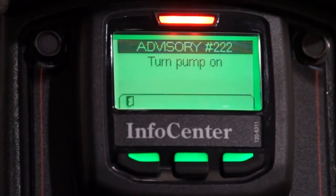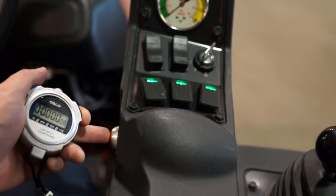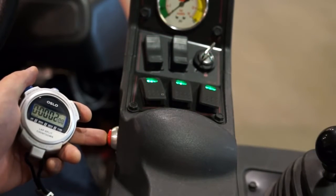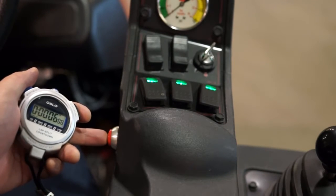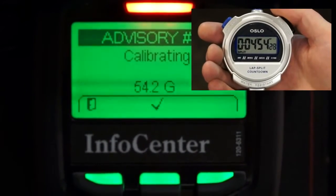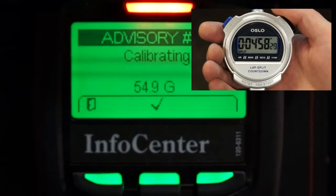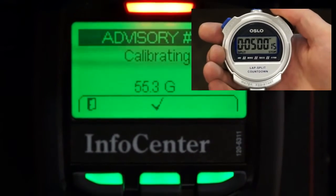Next we'll turn the pump on and prepare to start our spray out. This step is critical — you want to start your five-minute timer at the same time you begin to spray out. It's possible to hold a stopwatch and toggle the master boom switch simultaneously, but it might be a good idea to have someone help. Now we'll let the sprayer spray out for five minutes. For the purpose of this video, we're not going to show the five-minute spray out, but at the end of the five-minute period, toggle the master boom switch to stop the spray out process. Then click the check mark in the center of the Info Center and you're done.